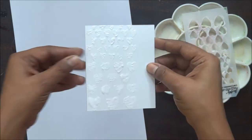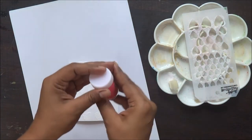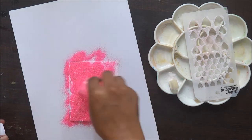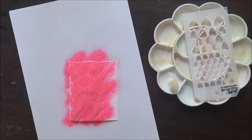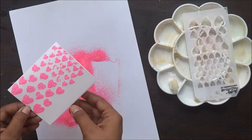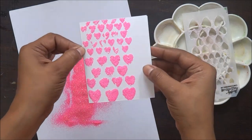Once I am done with the stenciling part, I am going to add my pink glitter from a local store. These are very low in price and very easily available at any of the supply stores.